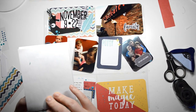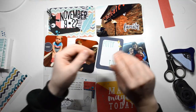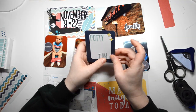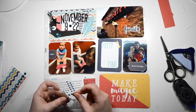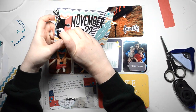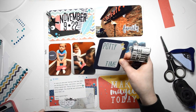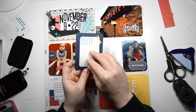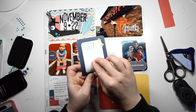Now I'm just adding these vellum alphas from Studio Calico — I've had them forever. I find them really hard to use because they are vellum, like transparent alphas. They worked perfectly on the white of the journaling card. I just spell out 'potty time' because my daughter started potty training this week.